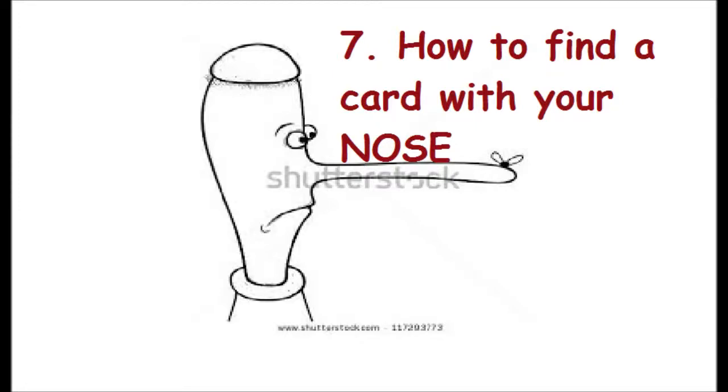Trick number seven: how to find a card with your nose. Hello everyone, and welcome back to my magician school.